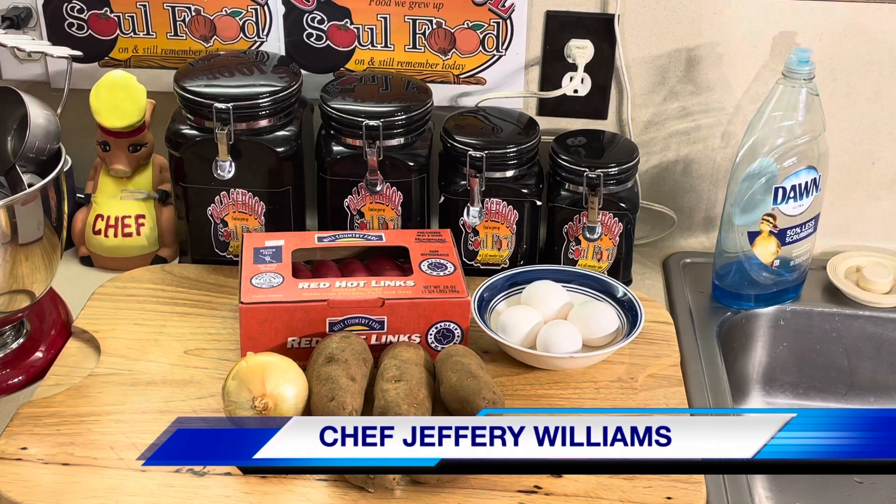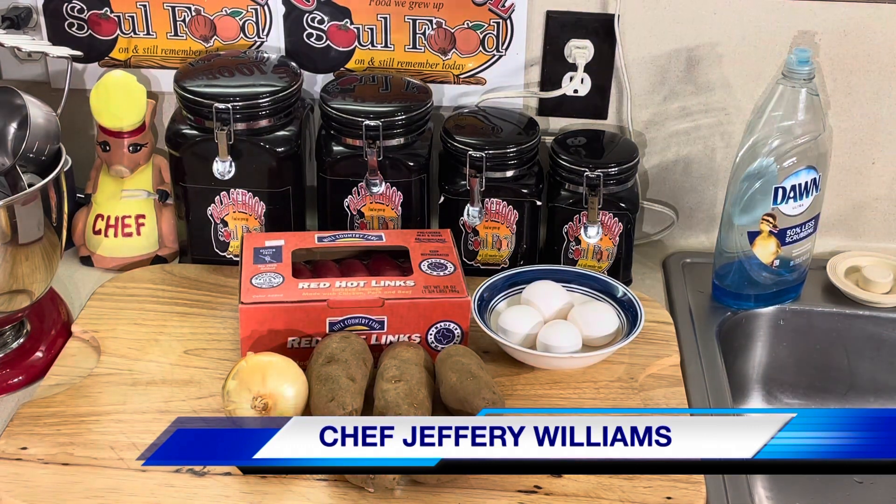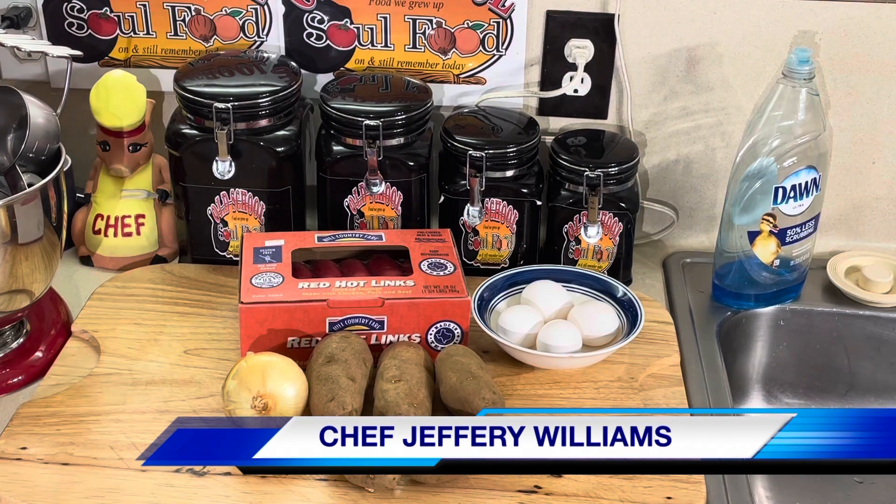Good morning, my Old School Soul Food family. Chef Jeff is back with another video. It's been a couple of weeks — two weeks ago I was in Vegas, and last week I was with my mom celebrating her birthday, so Tuesday didn't get a breakfast video. But I'm back on my schedule.